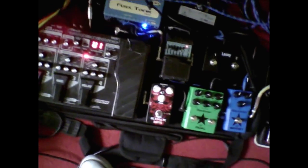Marshall JCM 900 EL84 loaded in 100 watt mode — that's the settings I've got on there, and that's the volume I've got it on. I have a volume pedal there for practicing at home with.